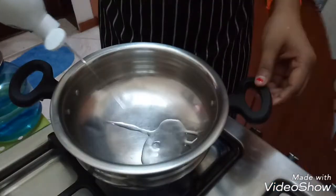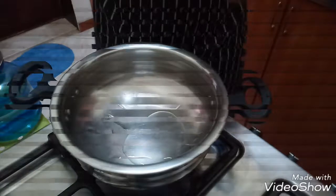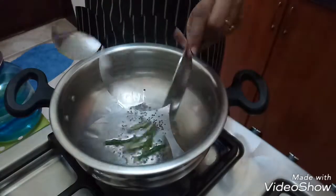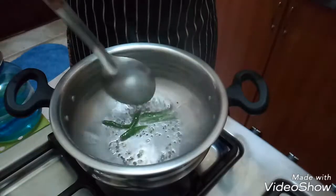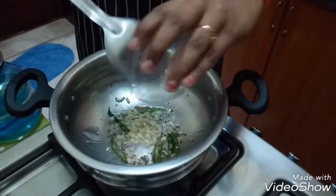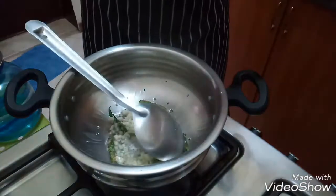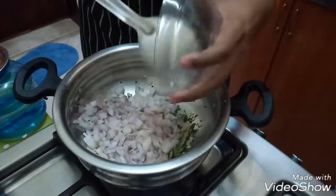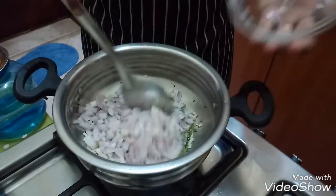Take a pan or kadai and add some oil. Once the oil gets heated, add some mustard seeds. Once the mustard seeds splutter, add green chilli and sauté it. Then add some chopped garlic and sauté it for 2-3 minutes. Now add the chopped onion and sauté it until it turns golden color. Add some salt also.